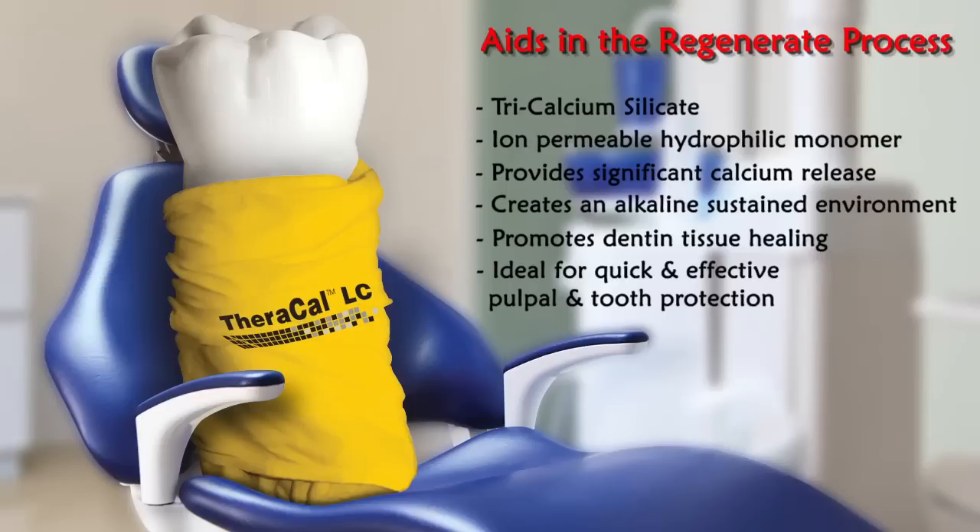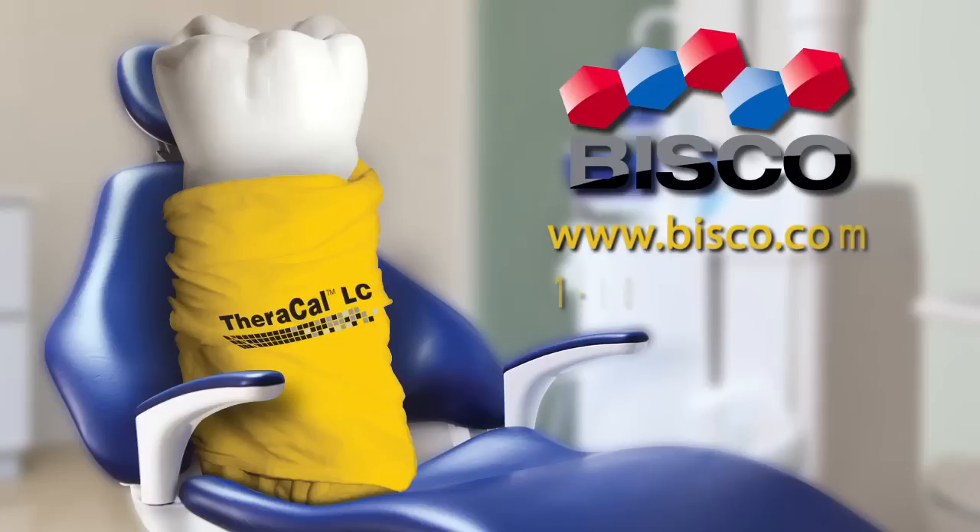The enhanced regenerative properties of TheraCal LC make it ideal for quick and effective pulpal and tooth protection. For more information, please visit us online at www.bisco.com.